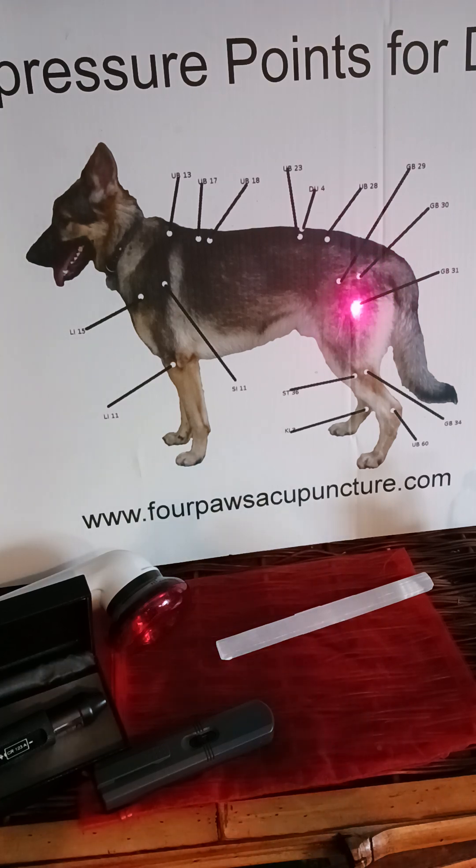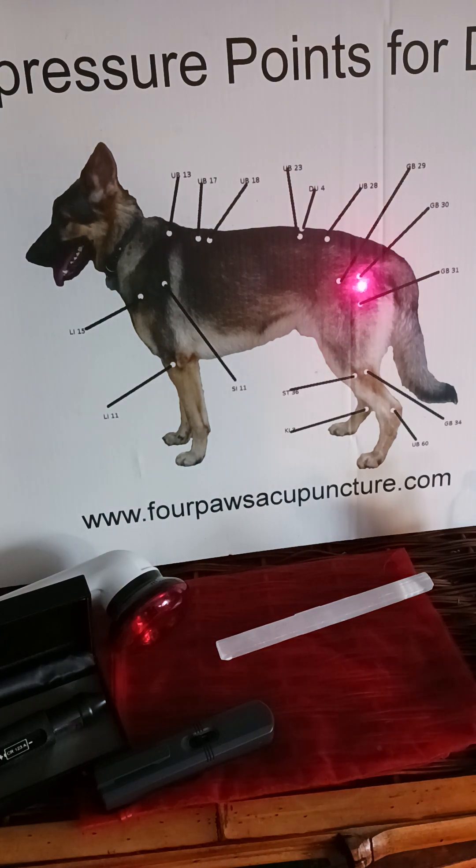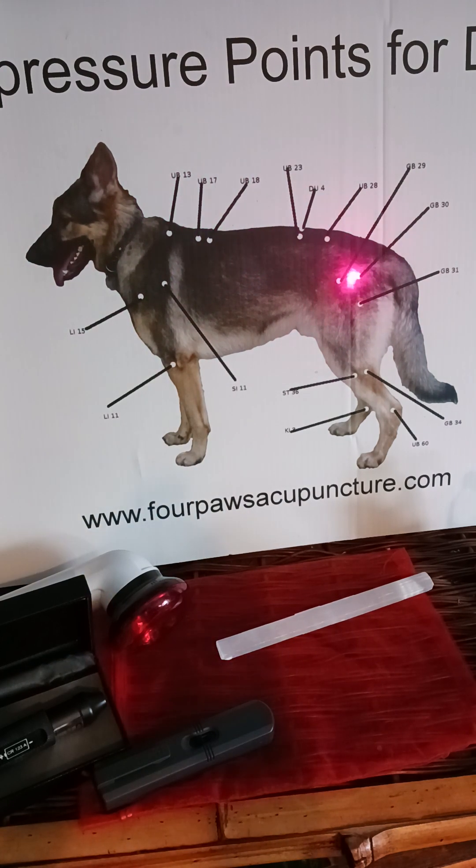For a dog, I may not be able to needle some of these points because it would hurt them and then they would bite me. So I just laser for, like I said, half hour to 45 minutes, every point I want to do on the dog. If you're watching this from the class, you'll know what points I'm talking about. I especially do Stomach 36, Urinary Bladder 23, DU 4, UB 28, all the back points, the hip points, UB 60, Kidney 3, LI 11, LI 15, Small Intestine 11, and of course the upper back and shoulders too, depending on the diagnosis of each patient.